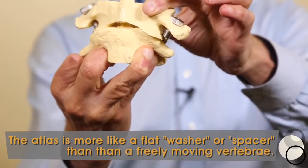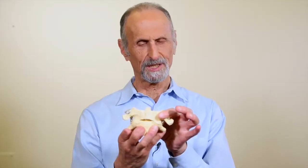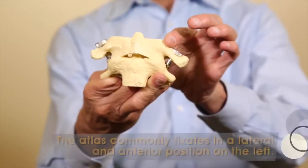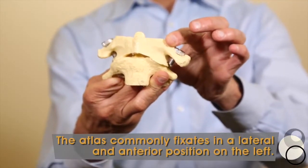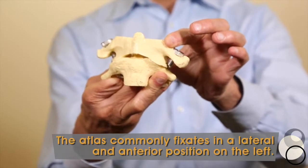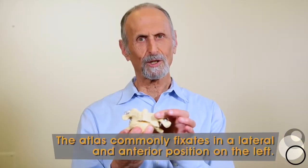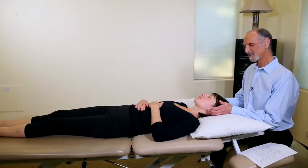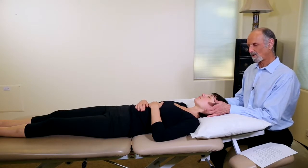Because the Atlas doesn't move much, when it gets stuck it can maintain a specific position. You'll be surprised to learn that the Atlas commonly goes lateral and anterior on the left — that's a very common dysfunction. Start looking for that in your palpation. Yes, other positions are possible, but that is the most common.